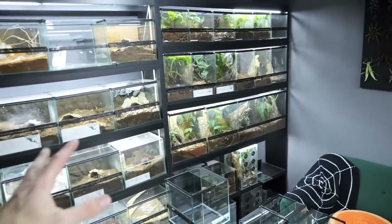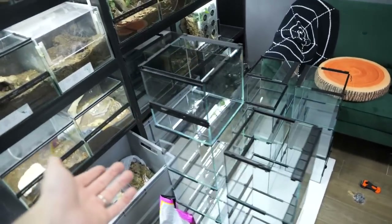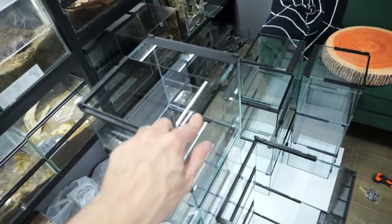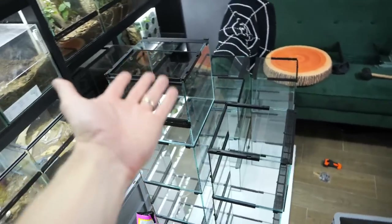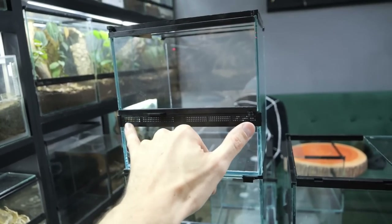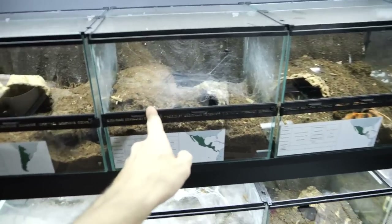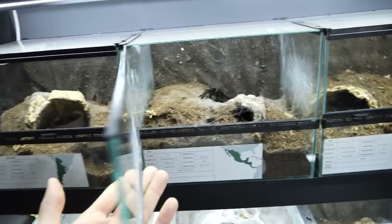As all of you probably already know, these are the enclosures that I personally build for future expos — these are the Darkland enclosures. And at the same time I am selling these plastic parts that enable you to build enclosures just like this. Using the parts you are limited to a width of 20 cm, but you can combine two of these sets to build one wider enclosure — just like that.